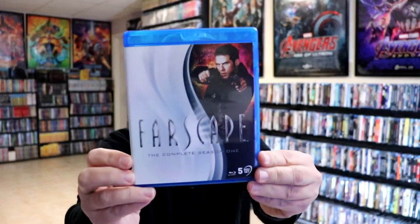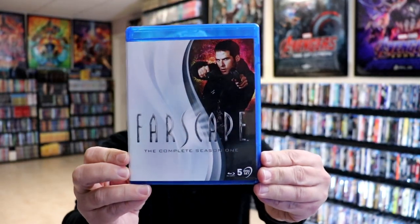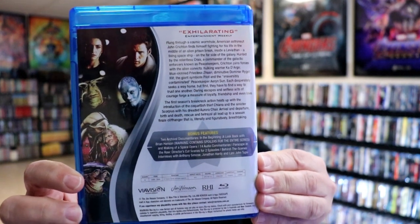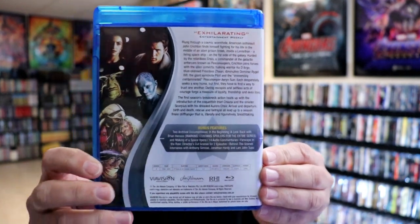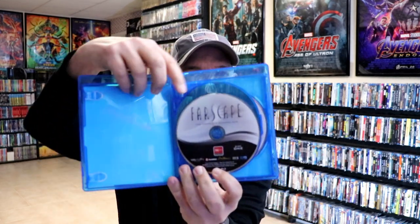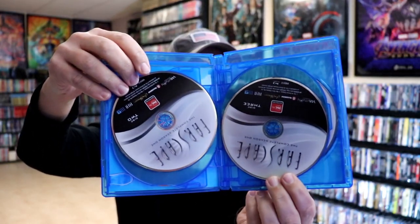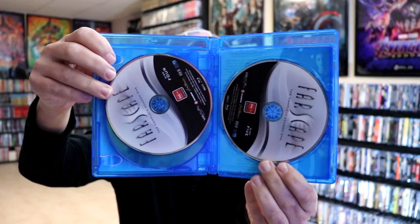These all come in different cases for each season. First up we have Season 1, and here's the back with the bonus features included with this particular season. On the inside of this one, we've got Disc 1, Disc 2 and 3, and Disc 4 and 5.